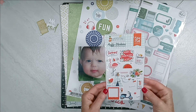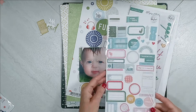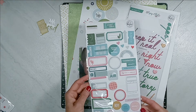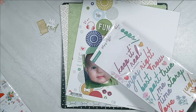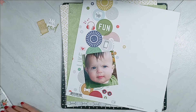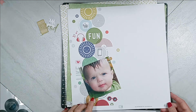Then I have some flat stickers from Pinkfresh Studio Some Days Collection. Then I have some enamel puffy phrases from Pinkfresh Studio — Keeping It Real. We have a photograph of our little guy from almost 13 years ago.